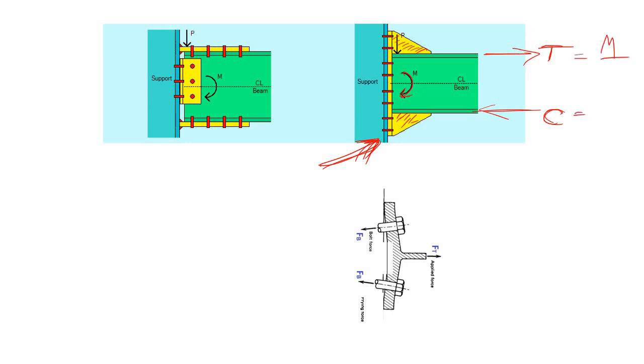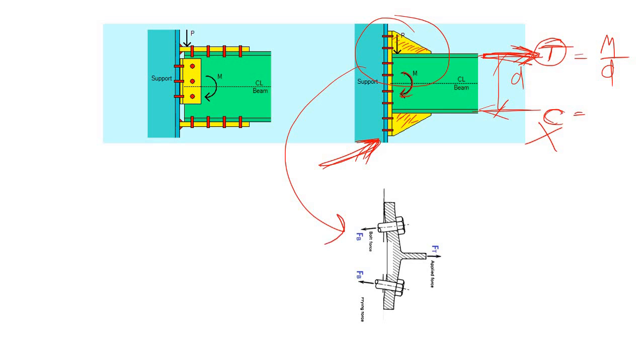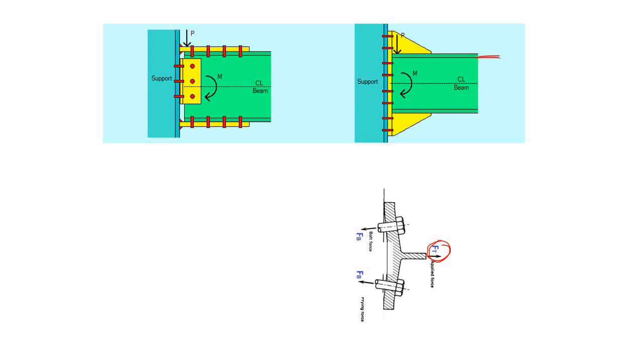Forget about the compressive force for now. If you simply consider the tensile force, it is being applied to the flange of the beam. If you cut this particular part and enlarge it, you can see the flange welded to the end plate. This end plate is connected with the column flange using bolts, and the tensile force is acting in this flange.